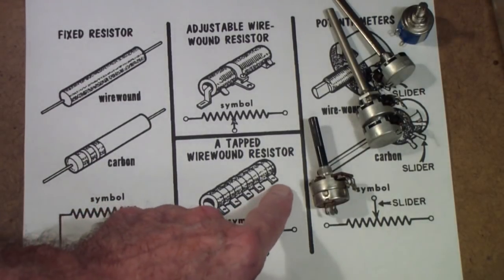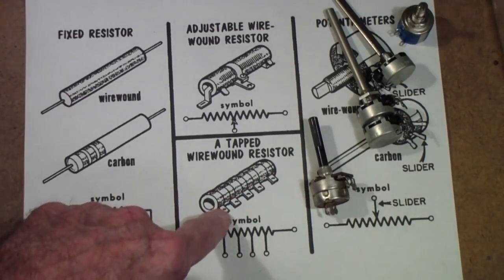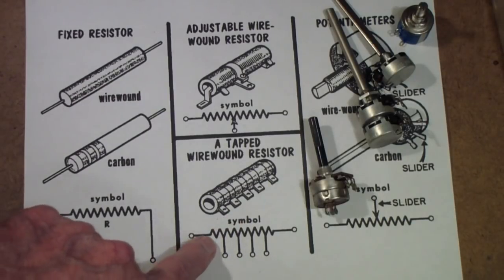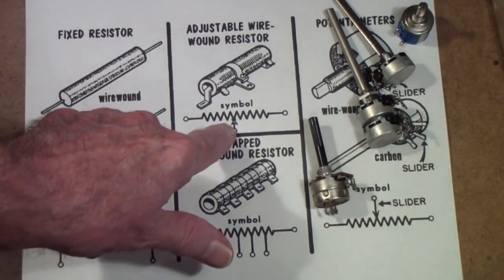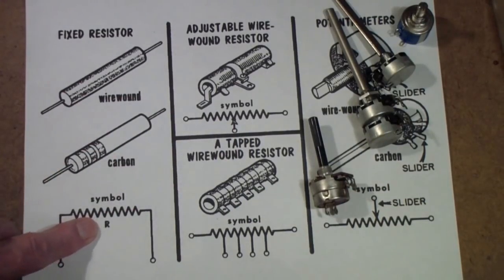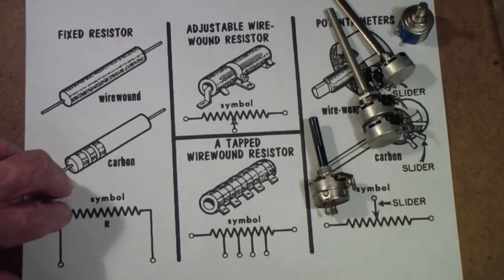They also used to make the same type that was tapped, where each tab was a different resistance value. Generally, the symbol for this is as shown here, and the symbol for an adjustable is shown here. You'll see in a second that's the same symbol as a potentiometer. And the symbol for an ordinary resistor is just this little squiggly line that's on a schematic.